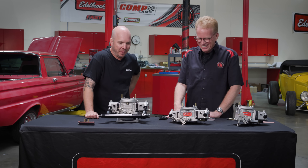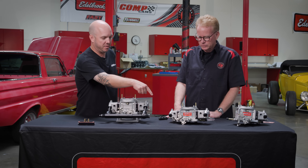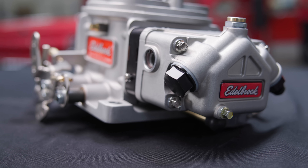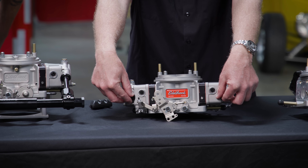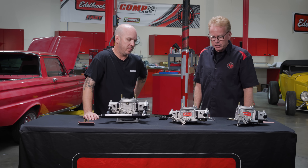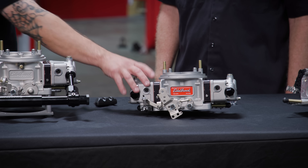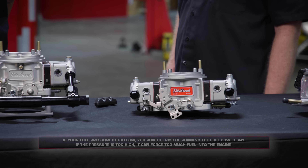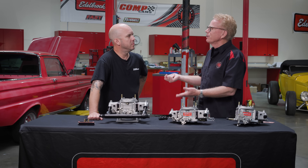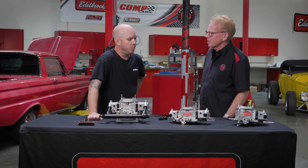No more Rube Goldberg — no more trying to program and sync them and everything. There are also dash-6 inlets on both sides with the same threads, so you could switch them around or stagger the inlets, maybe for a dual carburetor setup. For fuel pressure, we're targeting around seven PSI — standard carburetor specs. It does have a 110 needle and seat, and the 950 has a larger 130 needle and seat since it's meant to flow more fuel, so you don't need as much pressure.